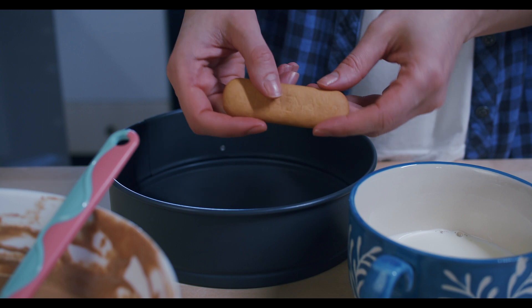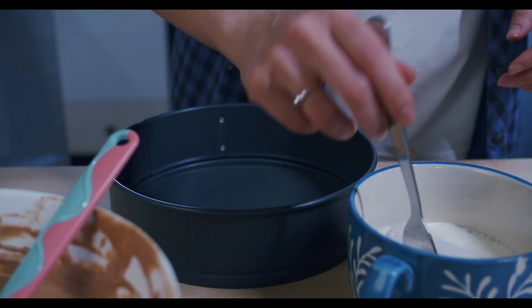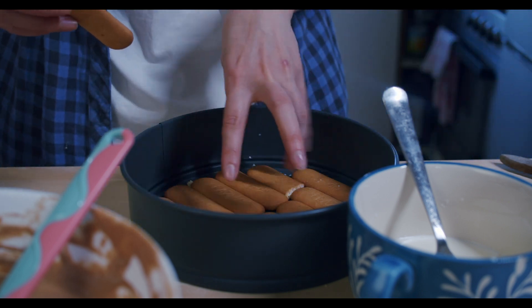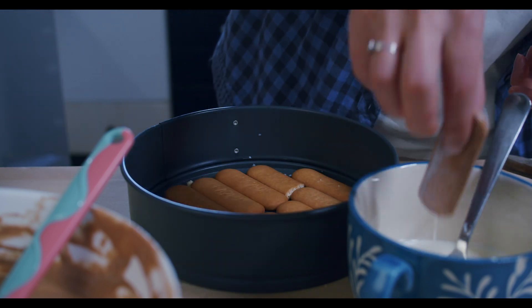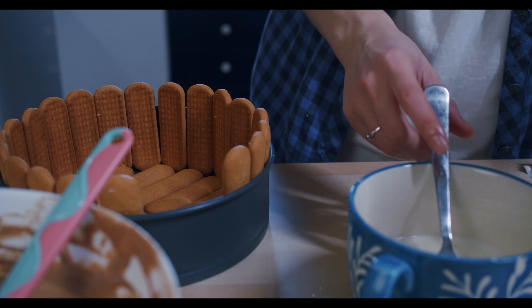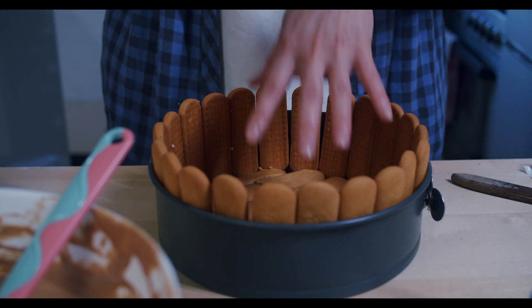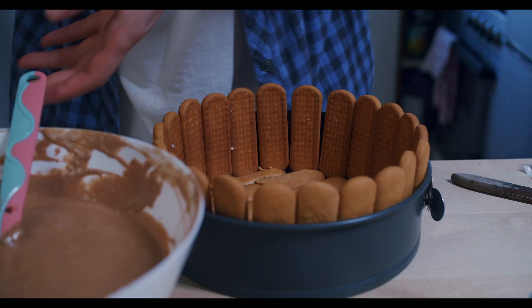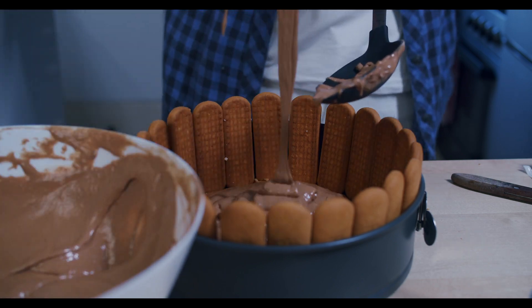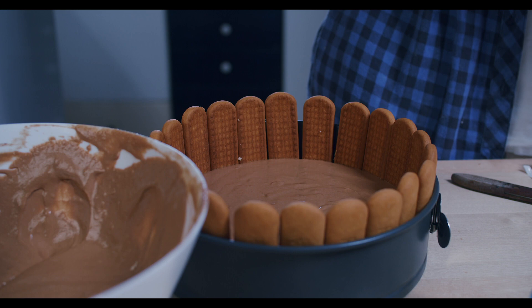Now prepare some milk and your biscuits and just do this — dip your biscuit in milk for a short time, then place it in your mold. Let's add our walls like that, and then we'll see where we need a little bit more. Put biscuits on the bottom too. Now it's time for our filling — half of the filling in, then one more layer of biscuits.